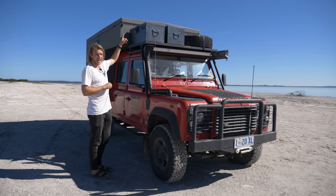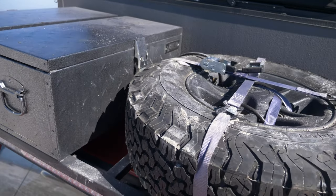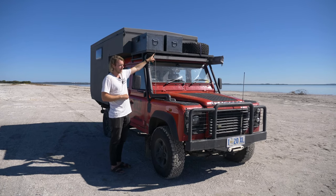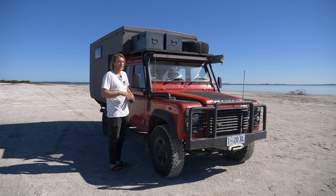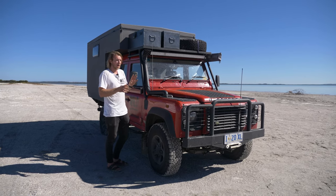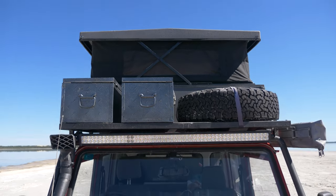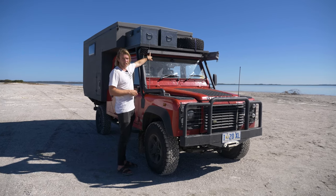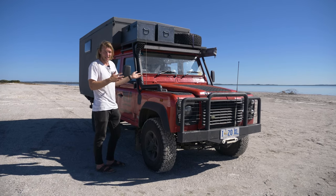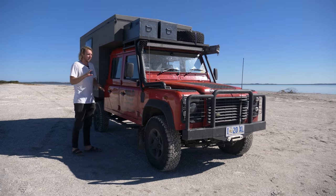Up top, we have a couple of storage boxes and the spare tyre. One box is only full at the minute; the other doesn't have anything in it, so I'm probably going to replace that with some jerry cans for extra fuel. I don't really want to be carrying extra weight up top when the jerry cans are full, but we'll see. We also have a 48-inch light bar across the front — I don't really know what brand it is as it came with the vehicle, but it's super good.